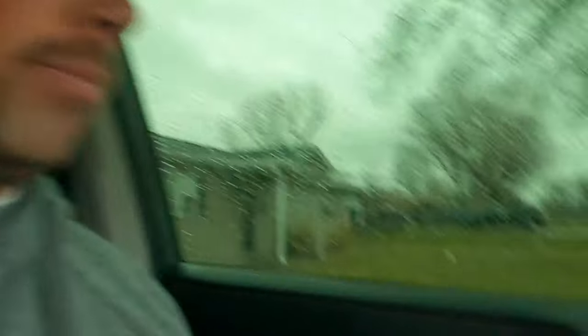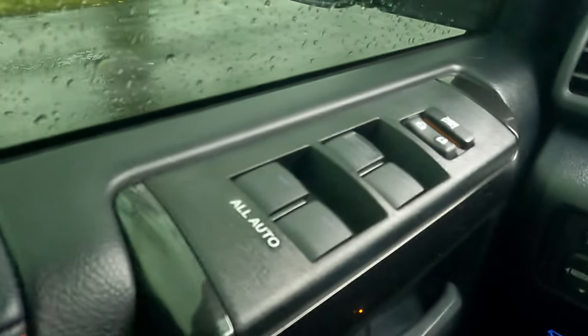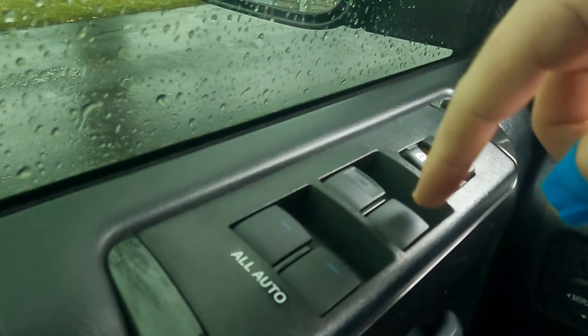My 4Runner came with a key fob, so you're going to need your key fob to start your vehicle. Come out to your vehicle, get inside of it, and start it. Once it is started, you can proceed to the next step.